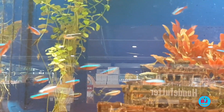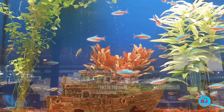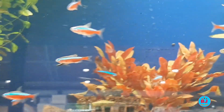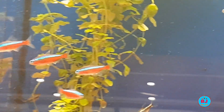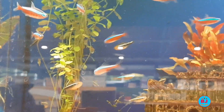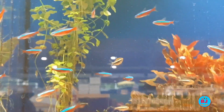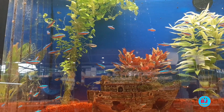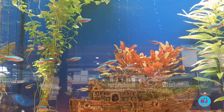Often confused with neon tetras, cardinal tetras can be distinguished by the lower red stripe that extends the full length of their body, rather than from the middle back as on the neon tetra. They max out around 2 inches in length and are a perfect size fit for the neon tetra. Cardinal tetras are similarly peaceful schooling fish — neither species is territorial, and each is most comfortable in a school of at least six. A unique aspect of pairing these two species is that smaller cardinal tetras will join the neon tetra school, resulting in a beautiful display.